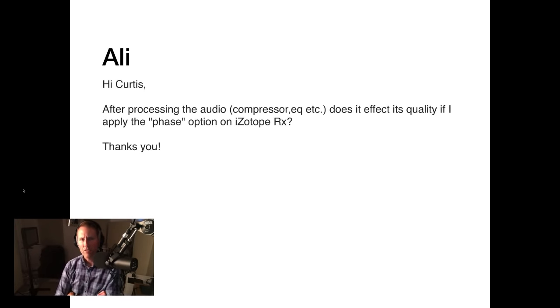Last pre-submitted question from Ali: after processing — compression, EQ, etc. — does applying the phase option in iZotope RX affect quality? If you're using the adaptive phase rotation option, in my experience, no, it doesn't affect audio quality. It just optimizes the overall waveform to give you the most possible headroom by rotating the phase — it doesn't change the timbre of the sound in any way.